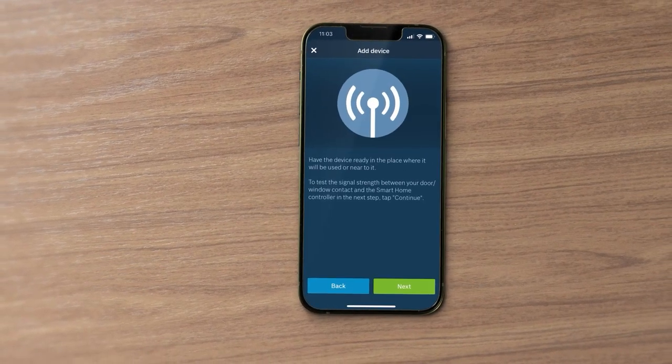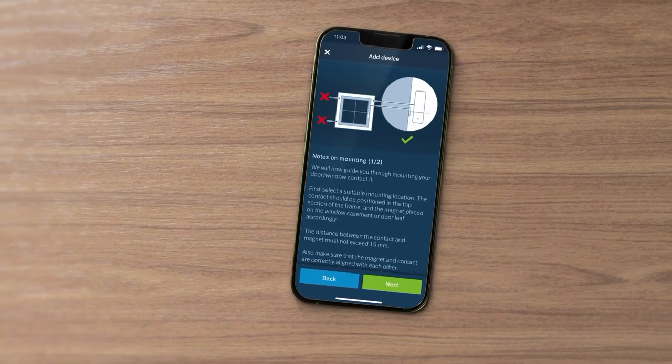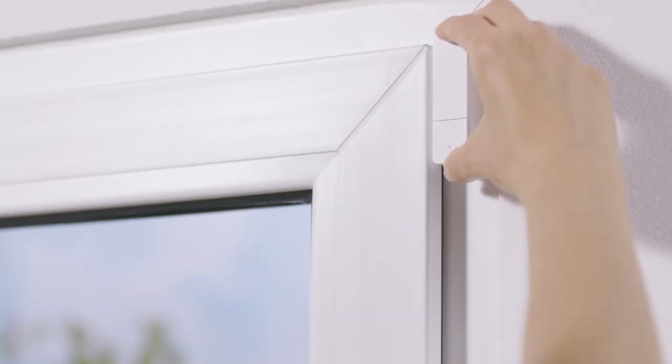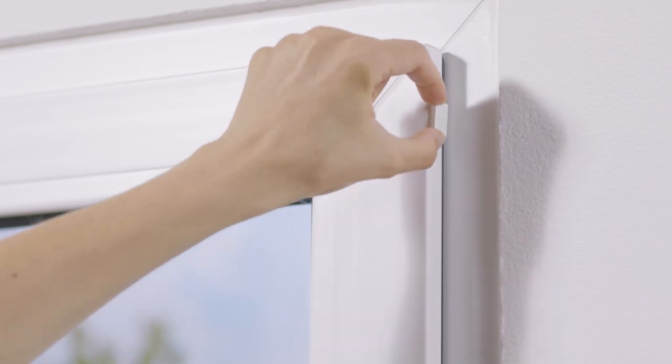Now test the signal strength and check the information regarding the mounting location. The contact should be positioned at the top of the frame, with the magnet on the top or the side of the window sash.